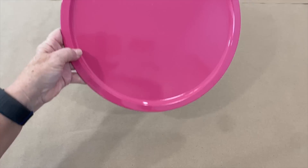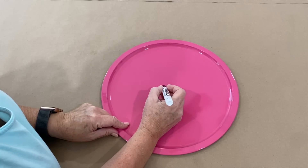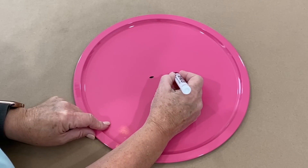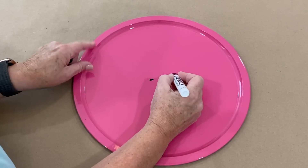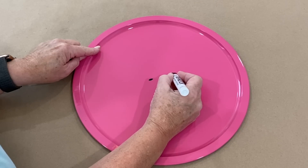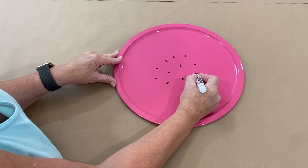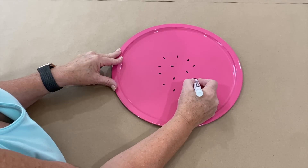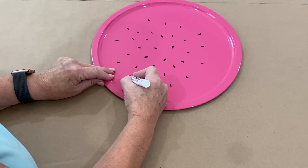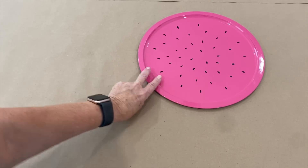Now that our pizza pan is all painted and beautiful, I'm going to take a water-based acrylic black marker — I like the chisel tip — and I am just going to paint some little watermelon seeds. Be careful; if you're not real smooth with them, they turn into giant watermelon seeds. I know we mostly buy seedless watermelons now, but if we don't do any seeds, it kind of loses the idea that it's a watermelon. And I think that's plenty of seeds.